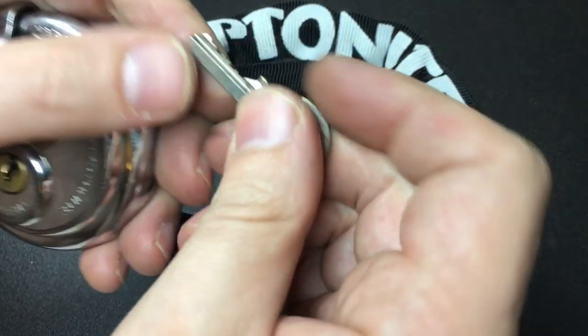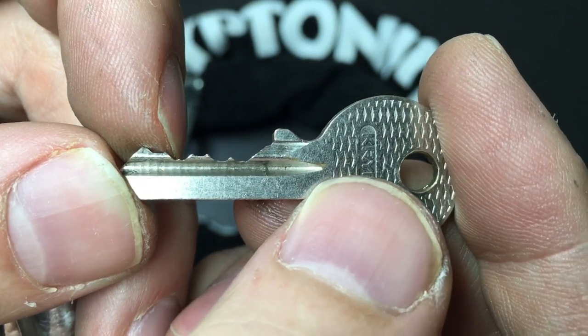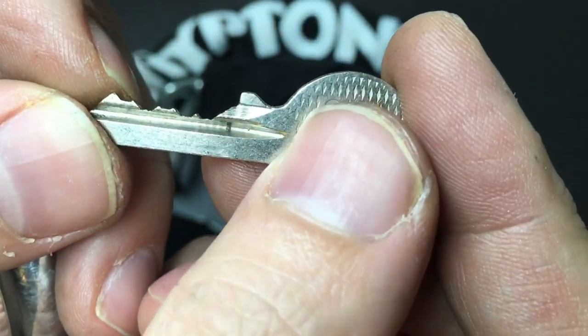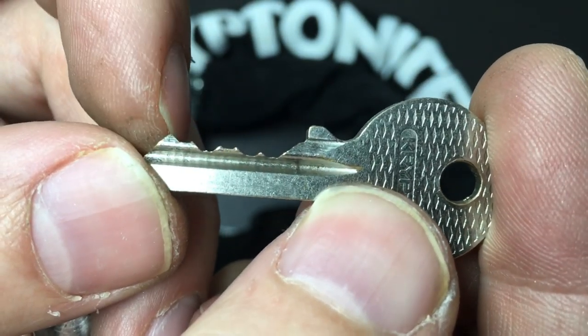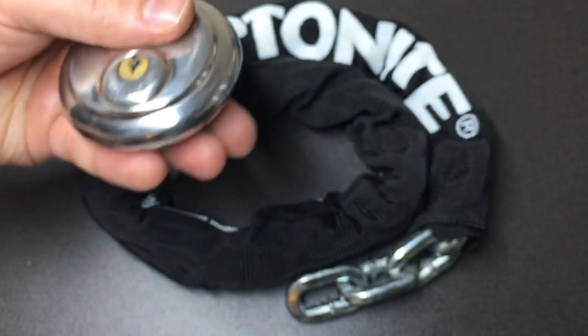The key itself — well, it's not particularly great bitting. Pins 1, 2, and 4 out of these 5 pins are relatively low cuts, with medium cuts on pins 3 and 5, which is a bit of a shame. But it is actually my favourite type of cut for a key — this sort of flat cut with these little peaks. I don't know why it's my favourite, but I am a lock nerd, so I suppose I'm allowed and I don't even feel bad for it.